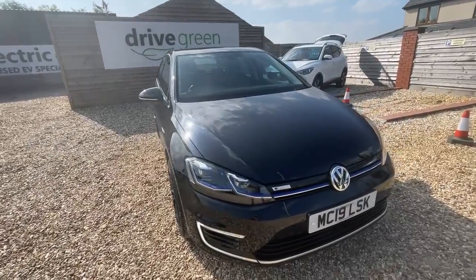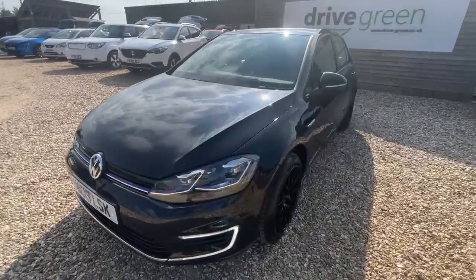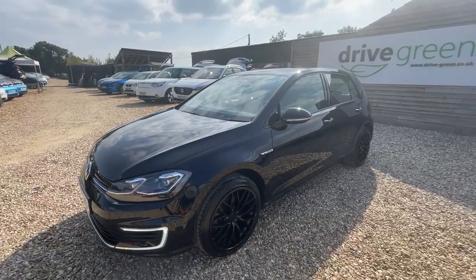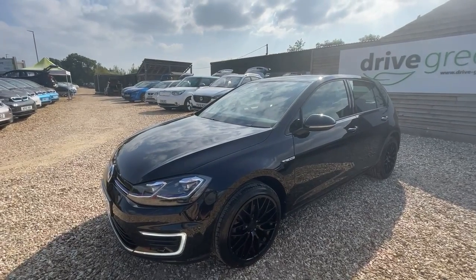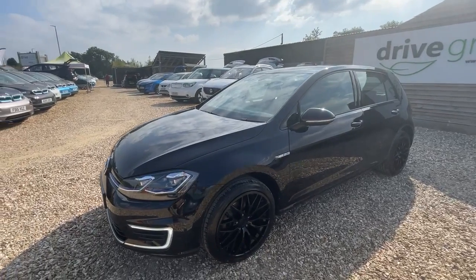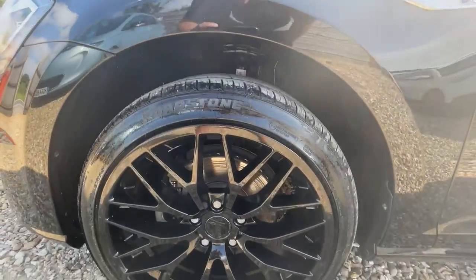Hi there, it's David at DriveScreen. We've got a Volkswagen e-Golf here on a 19 plate with just under 14,000 miles. It's an interesting one because someone's decided to put some different wheels on it, so the one thing I would stress if you did take this car would be to advise your insurance company that they are non-manufacturer's wheels. Let's have a look around the car.